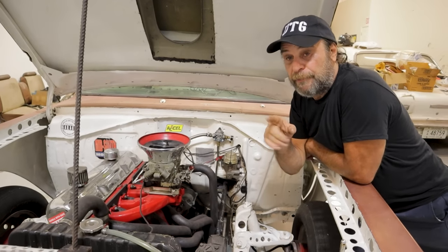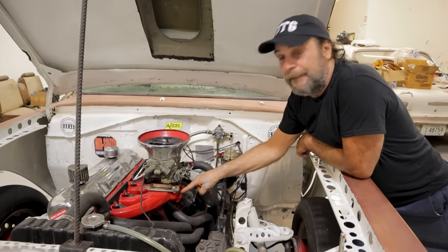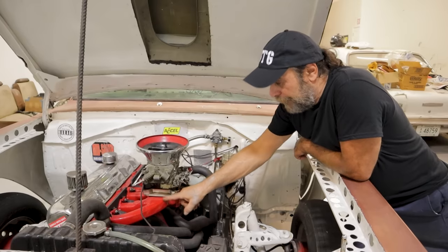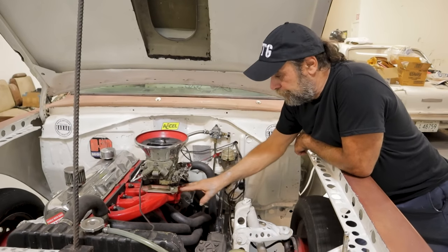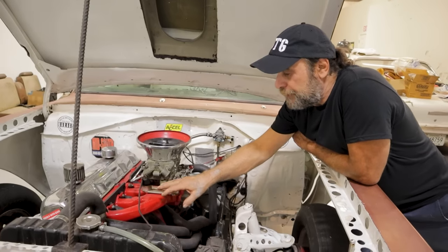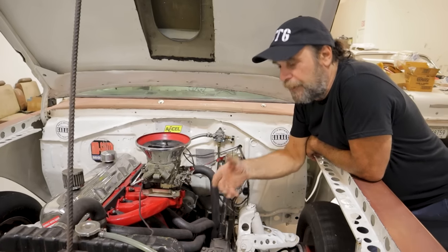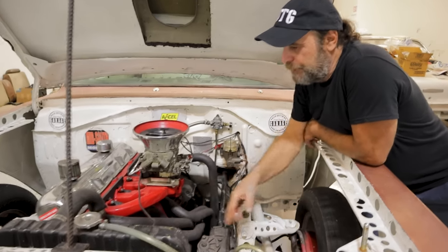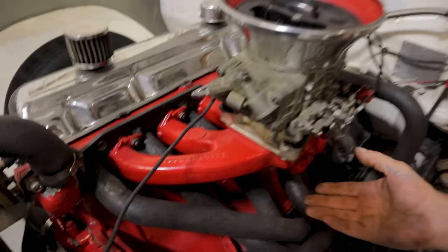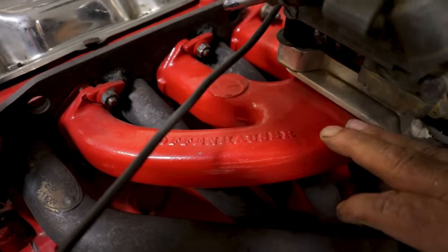Before we get to our experiment — figuring out how much heat we actually need to add to this manifold to create vaporization — a couple of things. First off, this is not a stock intake manifold. A dozen guys wrote in the comments suggesting I put an aftermarket manifold on it — this IS an aftermarket manifold. This is an Offenhauser four-barrel intake manifold. It maybe looks stock because it's red, but no, this is a four-barrel intake manifold.